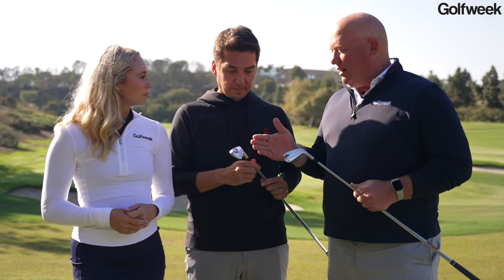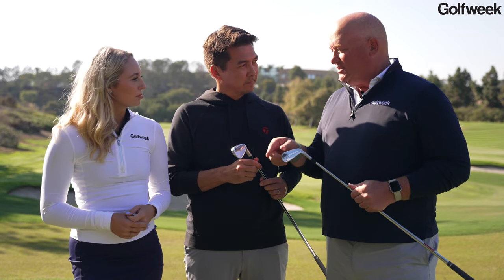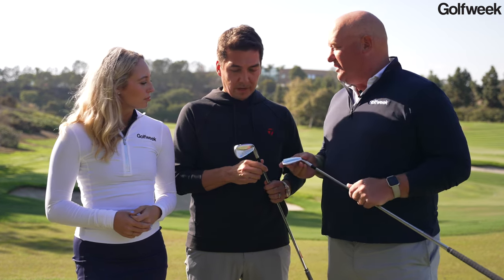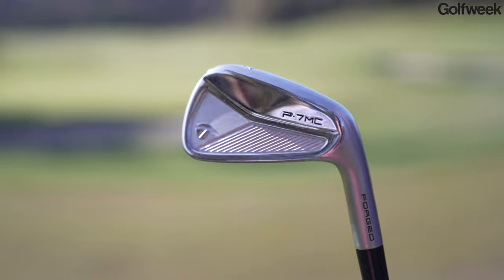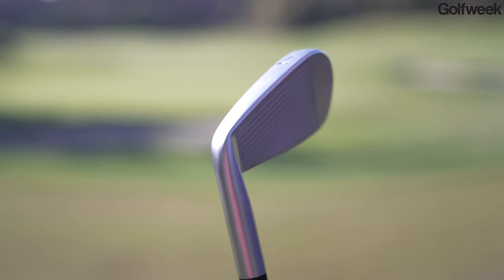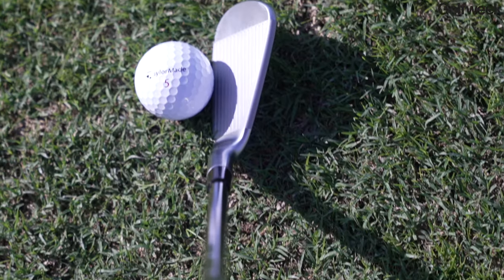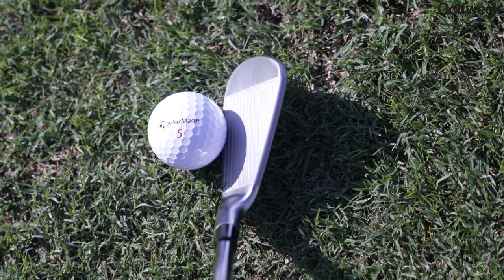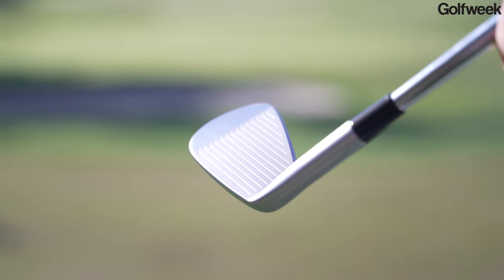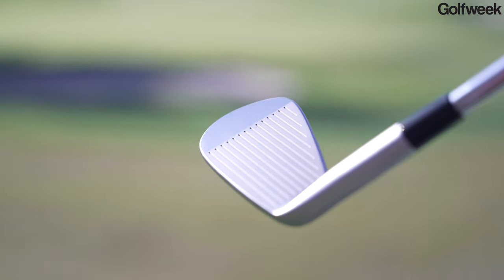So this is the update to the Colin Morikawa iron, if you will, the P7MC. Now obviously it's a little bit of a cavity back. When we're shaping these clubs, we care about all those little details — feel, ball flight, and every curve and line is based on feedback from those players: the top line, the offset. We've worked a lot on the sole geometry of these clubs as well — turf interaction, how they take divots. Those things are very important, and that's where these differ very slightly from the previous generation.